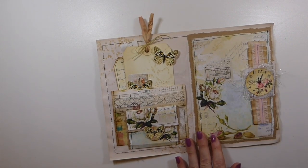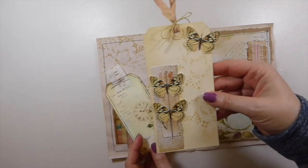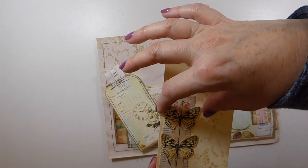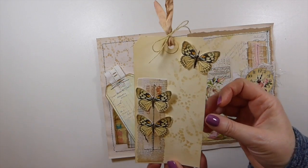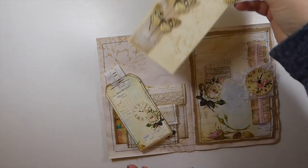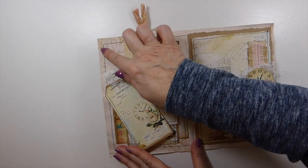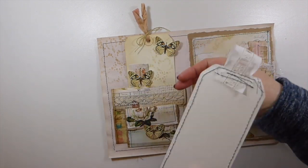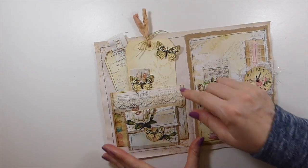Inside here, I've created a pocket. I know Angela likes nature, so I wanted to put some butterflies in. All of these are dimensional so that you can lift them up. I did some stenciling behind here — this is a Prima stencil that I recently picked up when I was back in the US at Hobby Lobby. I love it; it's like a doily design. And then just some old trim that I've stitched to this tag.